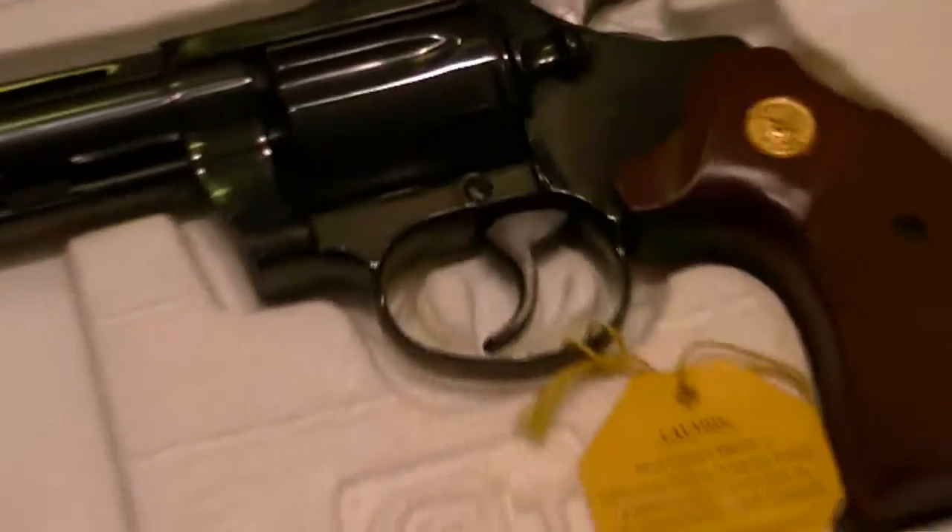Take it easy, guys. Hope you enjoyed it — the Diamondback in 6-inch. Before my cat starts going nuts on me here, trying to muscle his way into the picture, which he tends to do.